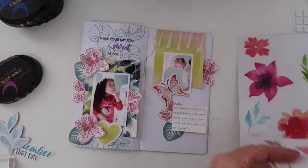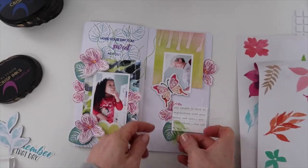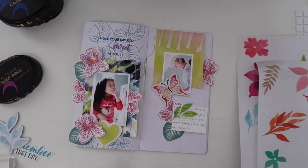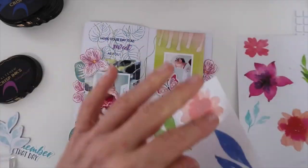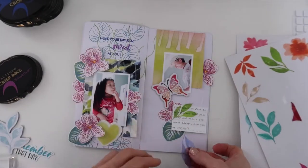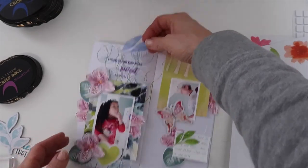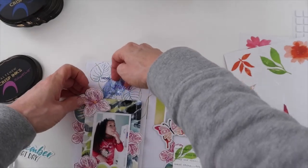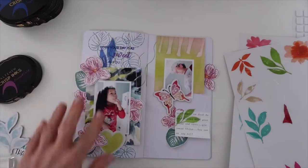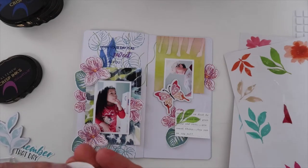If you saw my other video when the scrapbooking kit was released, these stickers are my favorite — I love them. I was able to place this directly over the journaling, which helps bring attention to the journaling. I think that is perfect how they're see-through but have the color — so easy to use. I wanted to add one more, and I'm glad I fiddled around moving it all over the place, because it ended up being perfect here to bring a little bit more attention to that stamped title.